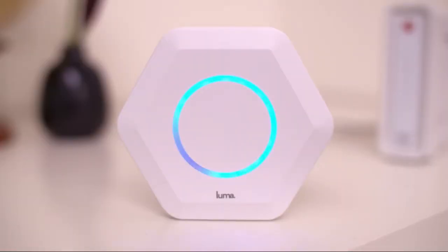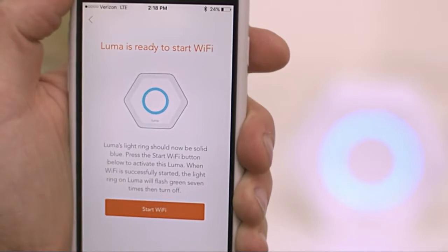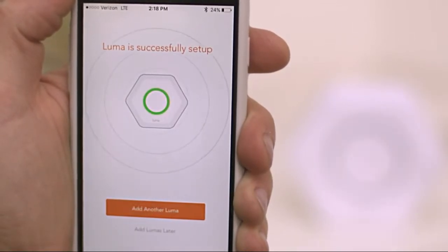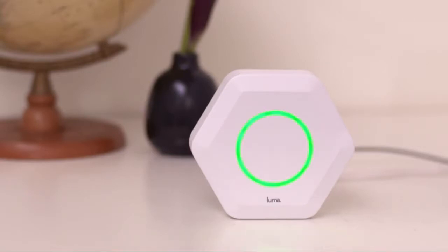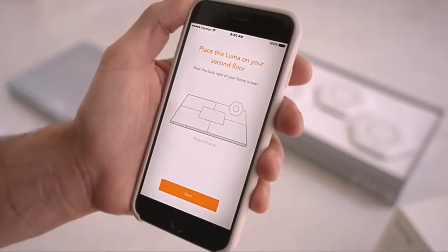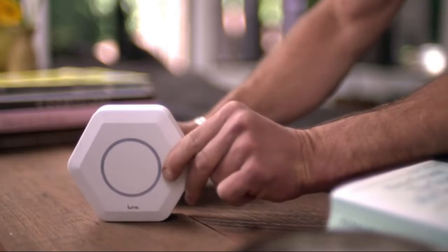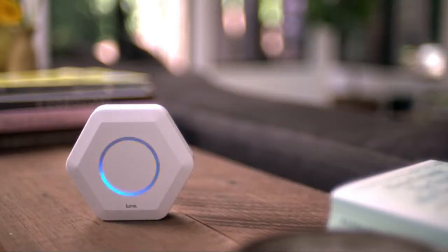A moment of Zen, brought to you by your friends at Luma. The light ring will blink green to let you know your new surround Wi-Fi network has been created. From there, just follow the app as it shows you where to place the other Lumas for optimal performance. Now that they're set up, these powerful little Lumas will immediately start working together to create your outrageously fast, ultra-secure surround Wi-Fi network.